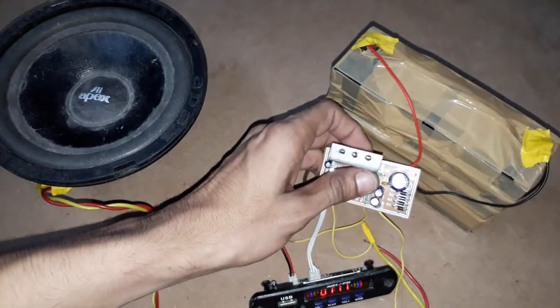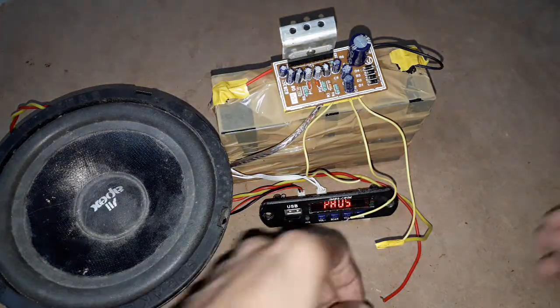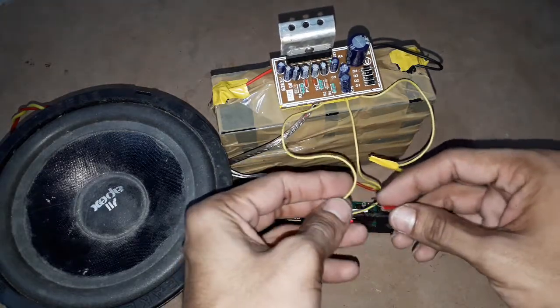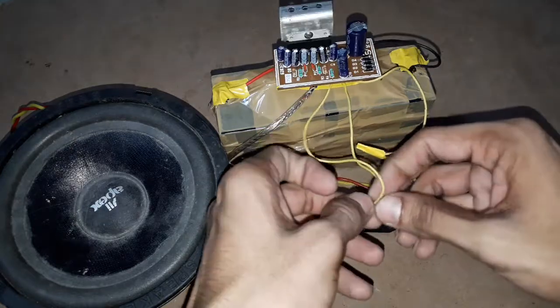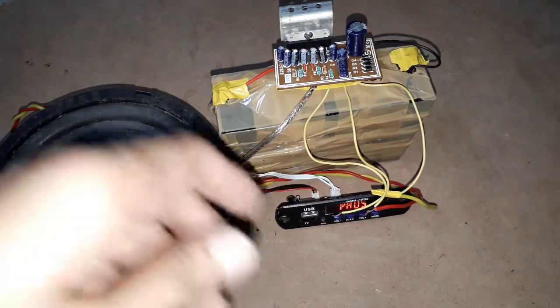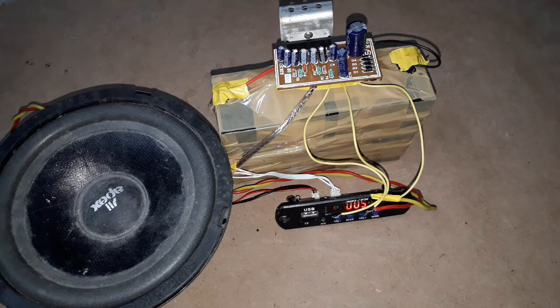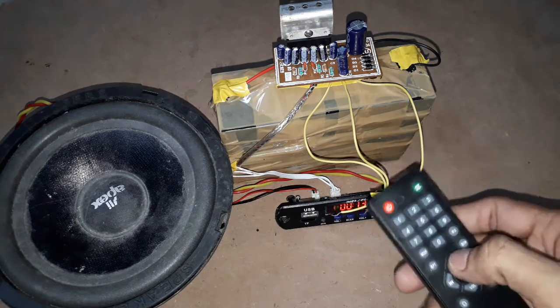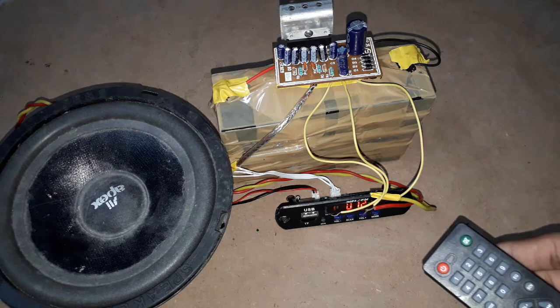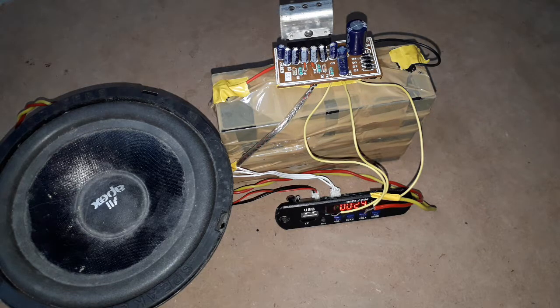I will test the audio output. Friends, now I am connecting the speaker to the output of this audio amplifier. Now we can listen to the audio signal. I am increasing the volume — here we go.